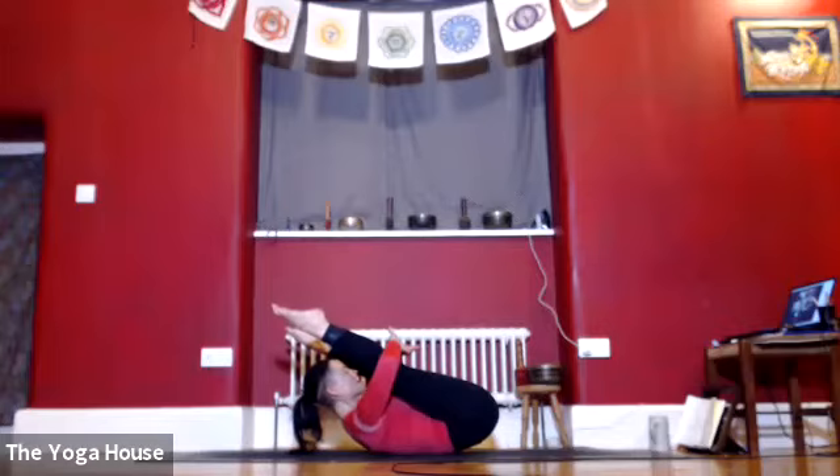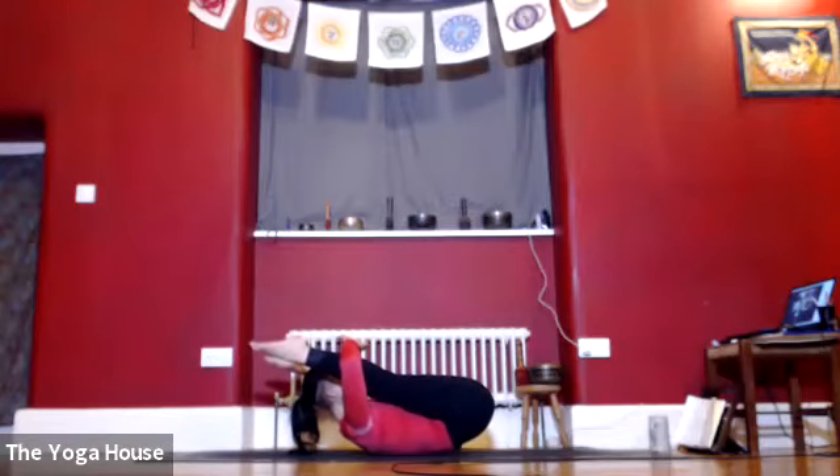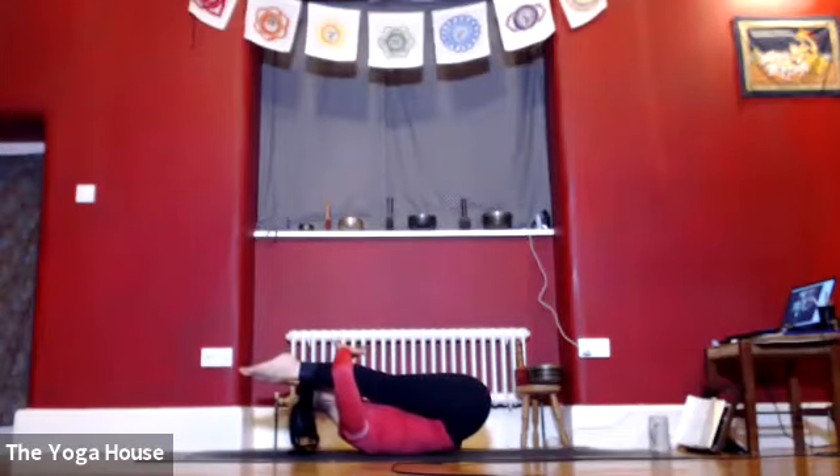Balance is a little bit easier now because there's more of us on the ground, so we can start to slide the arms up to the backs of the calf muscles if that feels okay. If you're still interlaced in the fingers, this will lift the sacrum a bit more, making your legs almost parallel to the ceiling.